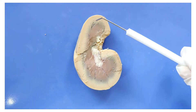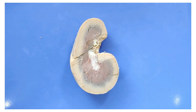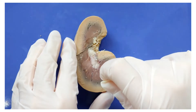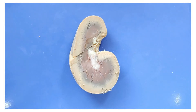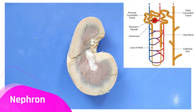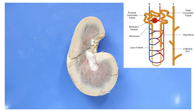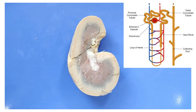This outer beige layer is called the cortex. I'll put a pin in here to mark the area. The functional unit of the kidney is a structure called the nephron. Blood first enters the nephron here in the cortex through a structure called the glomerulus. The glomerulus is kind of like a sieve.